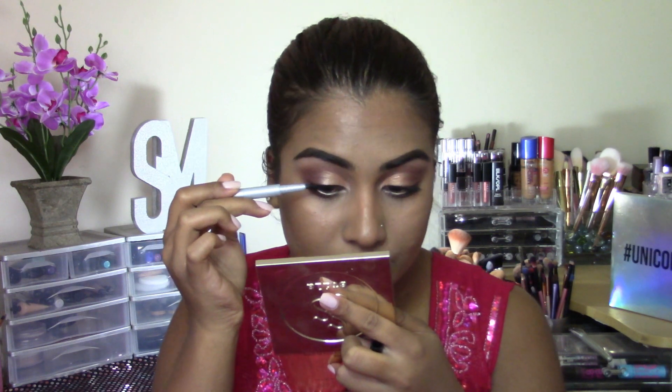Just to add some definition to my top lashes, I'm just going to be lining them ever so slightly. This is the Physician's Formula Eye Definer Felt Tip Eyeliner.